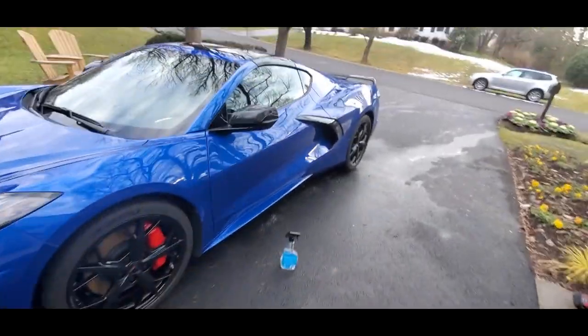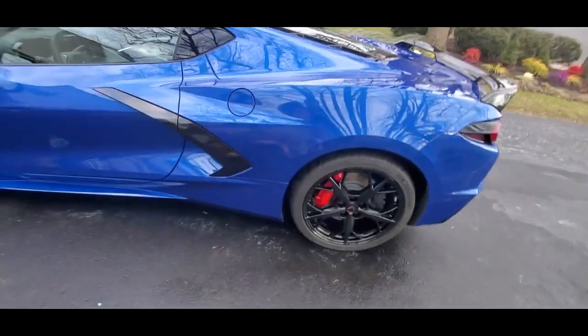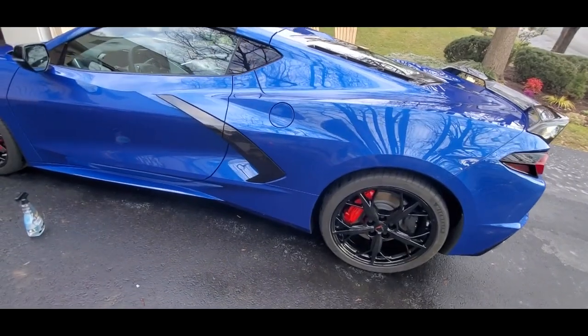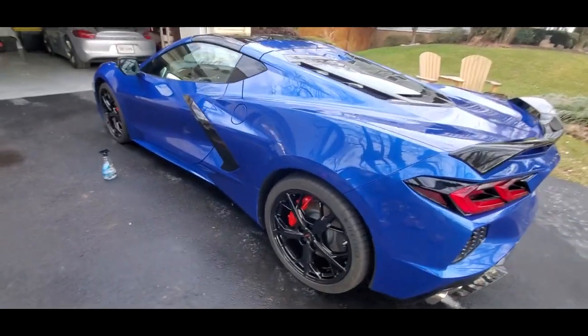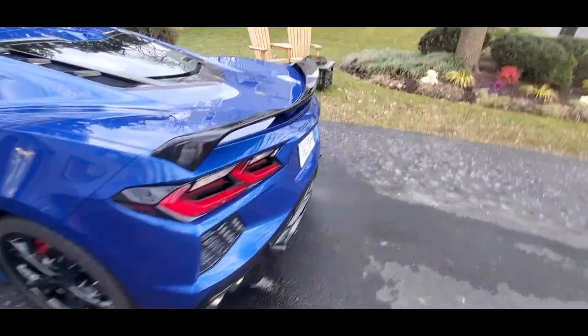Alright, so I ended up finishing it up — came out pretty good. Again, this is just a light wash. Can't believe I had that issue with the hose, but that's how it is. And that Honeydew — like I was showing you guys on the back — it was amazing how well it was able to get in there and clean.